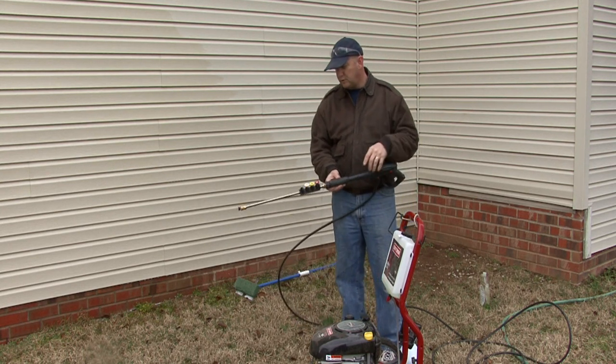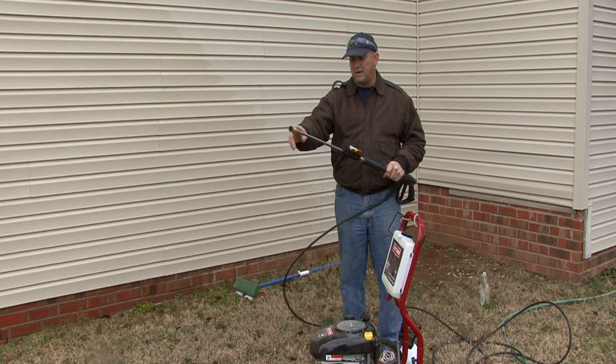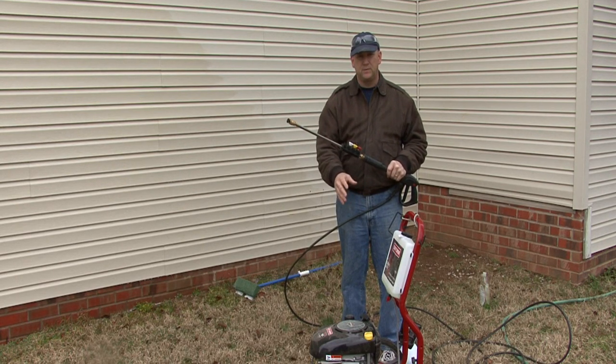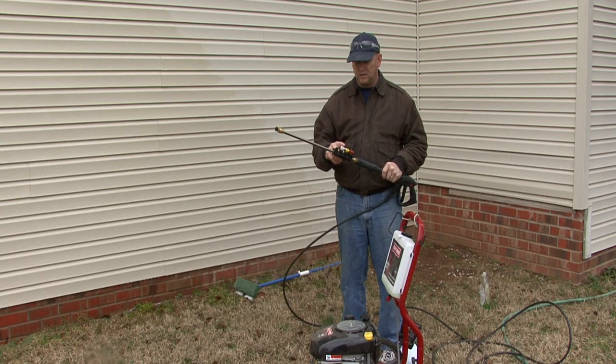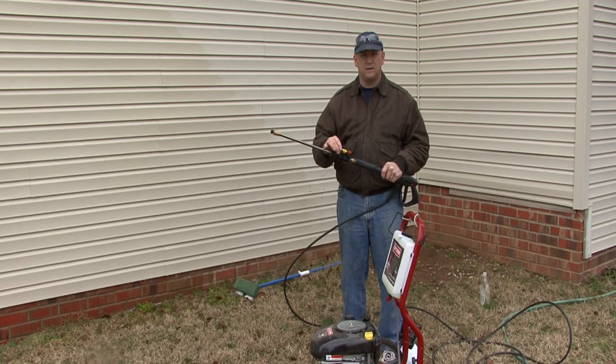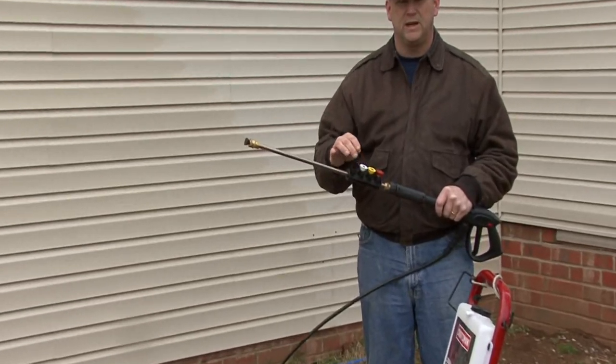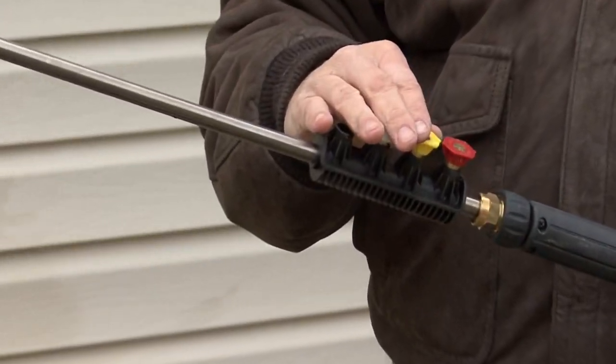When we're pressure washing aluminum siding, you're going to start out with a low pressure tip which will help you apply the cleaning solution and the suds to it, and then we'll use either a 45 or no more than a 25 degree tip. On your pressure washer, the lower the degree of the tip, the higher the pressure and the smaller the fan spray. For pressure washing a house, a wider fan is going to work, and we're going to use these primarily for rinsing down the solution that we put on there.